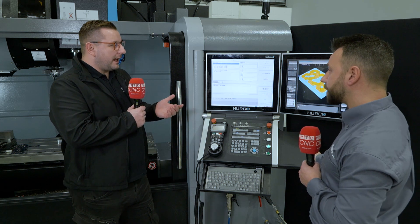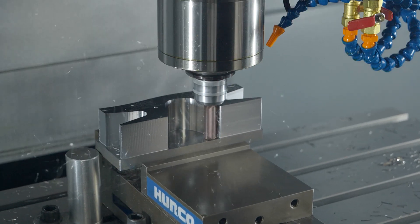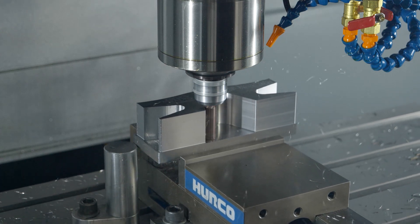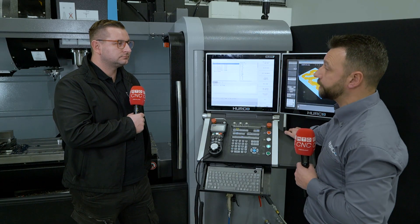It just shows that having the right control can save you time and money. And while that's now running, you can program your next job — so you're not just stood there waiting. You can program your next part, and once you've done that, you can crack on with that one too.